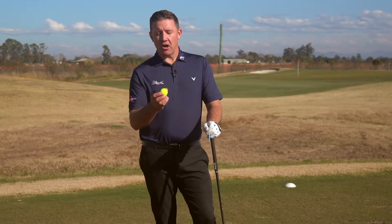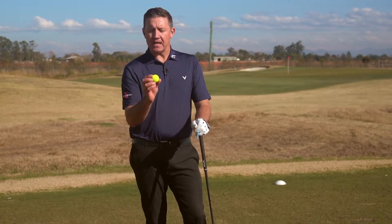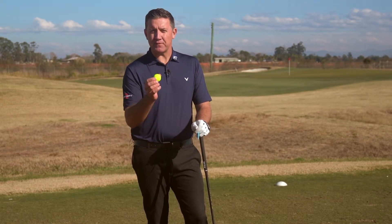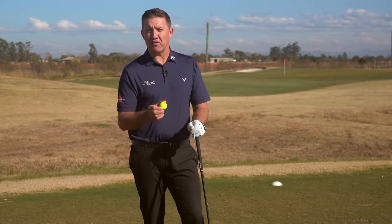Next on the tee we've got the Vivid Soft. This is the signature matte finish, but it's the first time that the company has combined a urethane cover with a matte finish in a 65 compression golf ball. It's for club golfers that play with less club head speed, trying to achieve more distance and better performance.